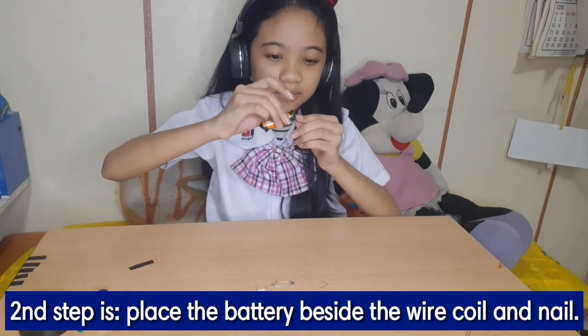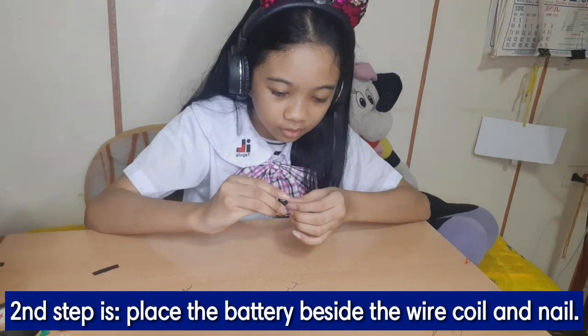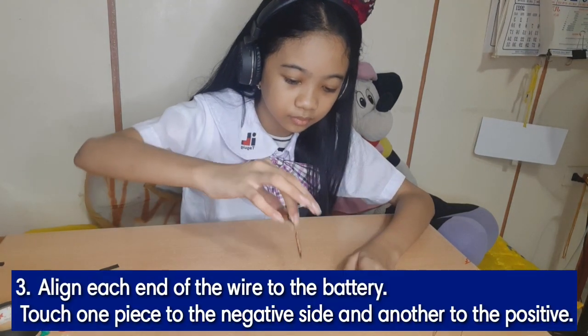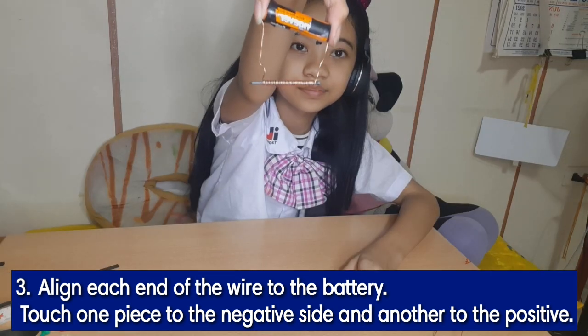Second step: place the battery beside the wire coil and nail. Align each end of the wire to the battery — touch one piece to the negative side and the other to the positive.